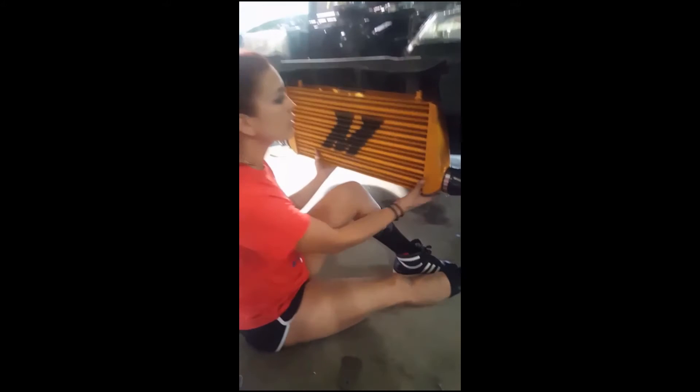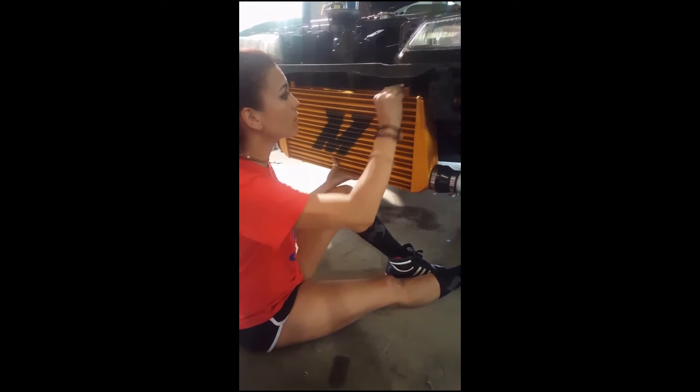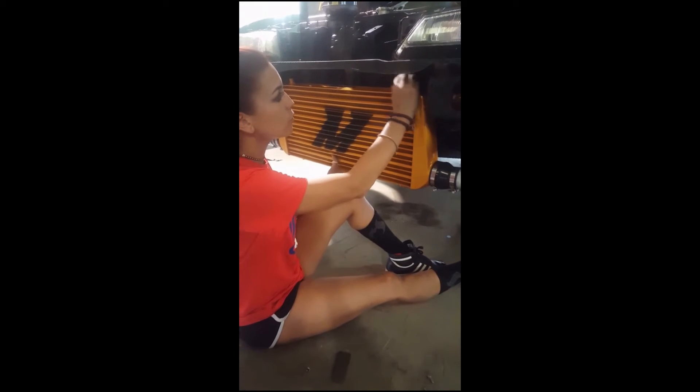Right now what we're going to do is take these water jet pieces that my husband did for LumaWorks and we're actually going to try to weld them onto the headlight support. The pieces are going to help support the intercooler from the top and bottom.